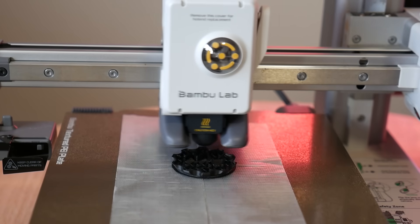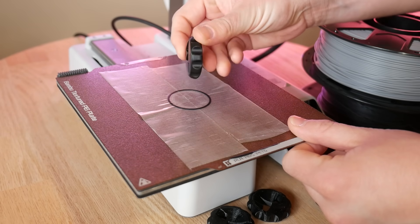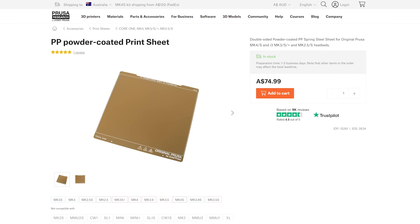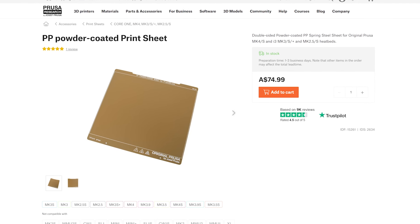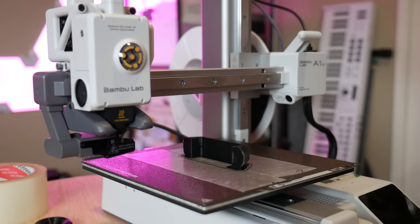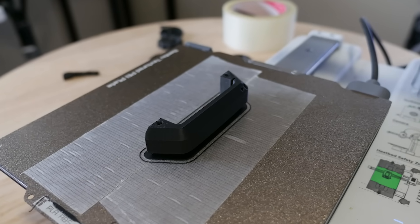Polypropylene also has a tendency to warp, making the first layer fairly ugly. In recent developments you can now get powder-coated PP print beds designed specifically for printing this reliably, like this one from Prusa. If you can master those issues, polypropylene is a durable lightweight plastic that you can rely on for practical prints that need just a little bit of flexibility.